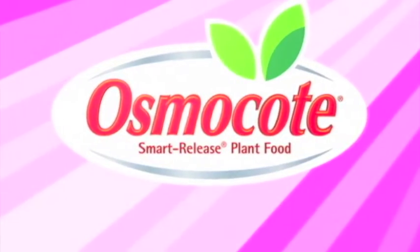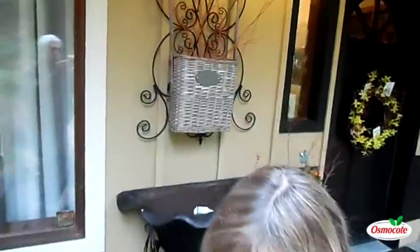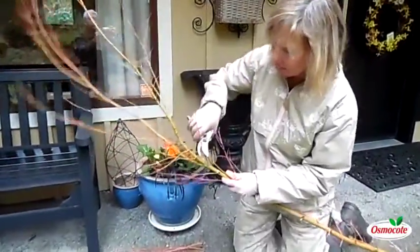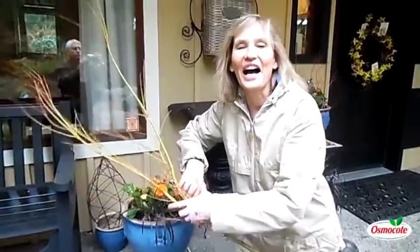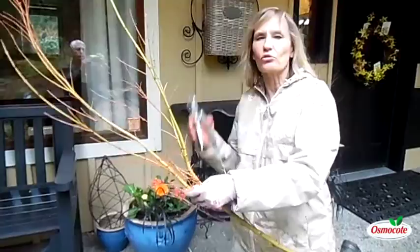This video is brought to you by Osmocote, the planter's plant food. Hi, I'm Marianne Bonetti, and I'm going to tell you how to turn a tragedy into a triumph.